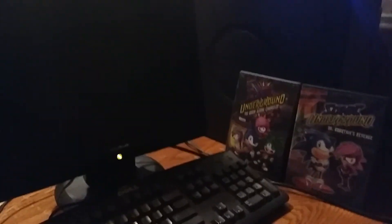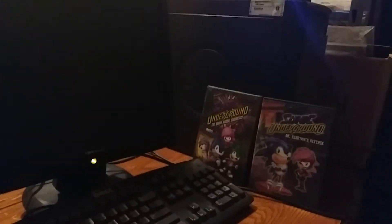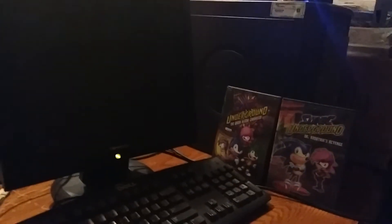Hey guys, this is Colton Tackett on Sonic Boom Fan 101, here to do more of my walkthrough of this Dell Dimension 4600 running Windows XP Home Edition. We're doing part 12 right now.